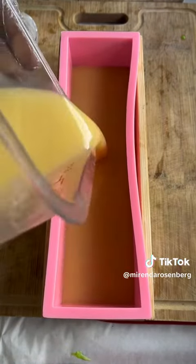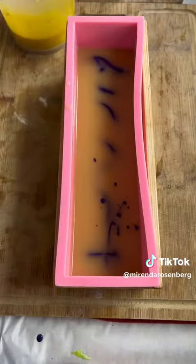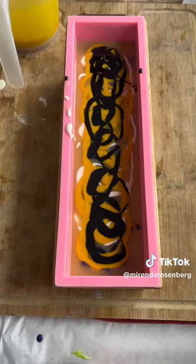Here you see me pouring my uncolored soap base, and now I'm adding a little titanium dioxide to it because I want to complicate this with yet another color. As I'm dropping my colors into that soap base, I want them to look like drips and I want them to outline one another.